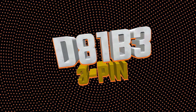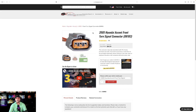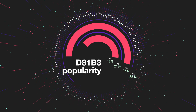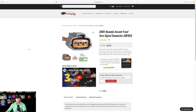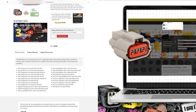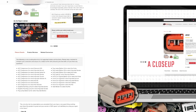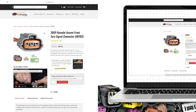Number three is D81B3. I might argue it could be number two, but numbers one, two, and three are really interchangeable. Five years ago this connector wasn't on the radar, but now it's a top one, two, or three seller every month. It's extremely important to have in your inventory because it's a front turn signal connector that's also interchangeable as an AC compressor, daytime running lamp, fog lamp, and front turn signal, and even a side marker for some select Kias.